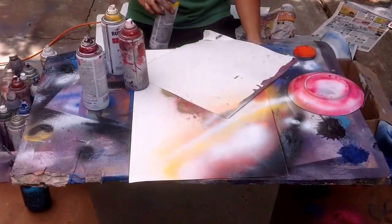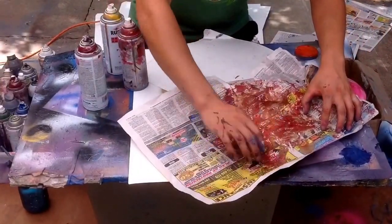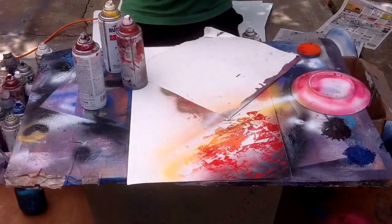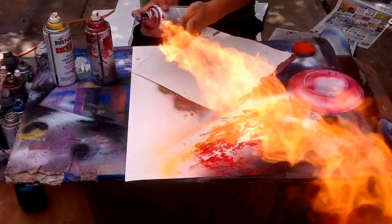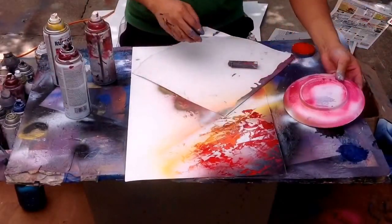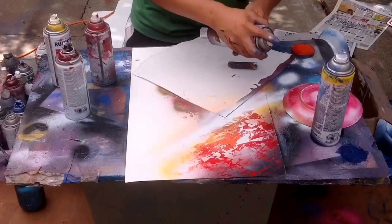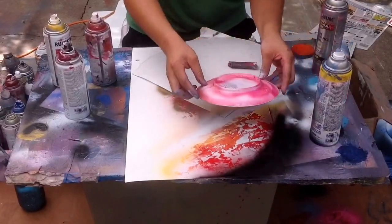This is gonna be our huge planet. So add some reflection, some shadow. Spray, give it some volume — just a light touch, it doesn't have to be much. And if you don't like it, just go over it again. You have to dry that, and then add more reflection and add some shadow.